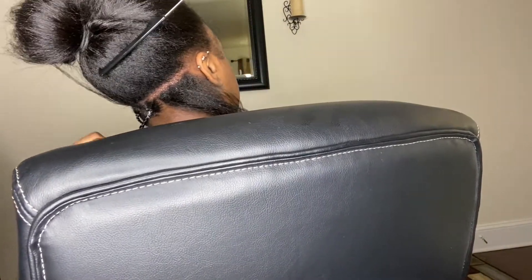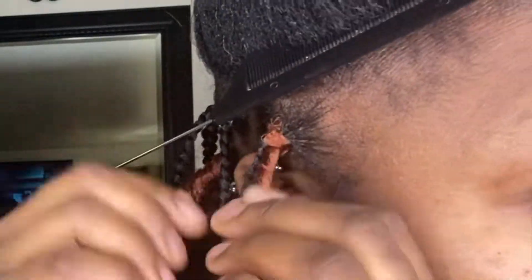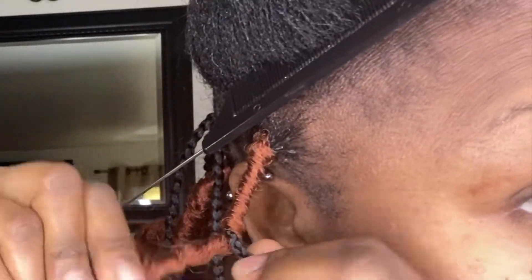Here I'm showing how I'm pulling the crochet out and just unraveling the lock and putting that braid inside of the lock instead of trying to crochet it in, because that takes too long. I did not go all the way down with some of my braids because once I wrap the spring twist hair around it, it would naturally cover it anyway.